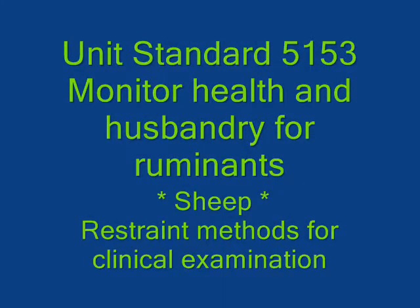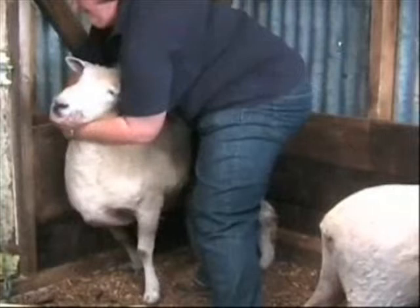In this short video I'll talk you through how to restrain a sheep without tipping it. This restraint method is useful for further examination, for example for a clinical examination or looking at a ewe that's having trouble lambing.